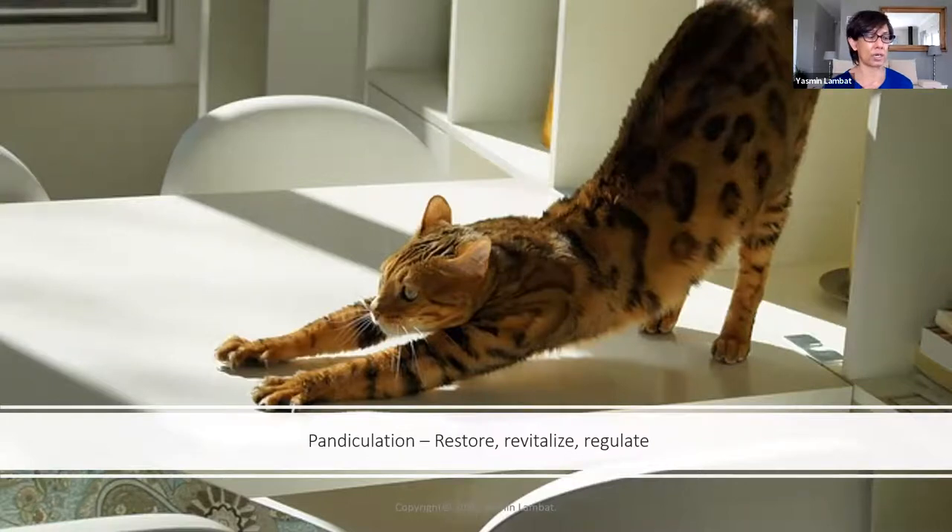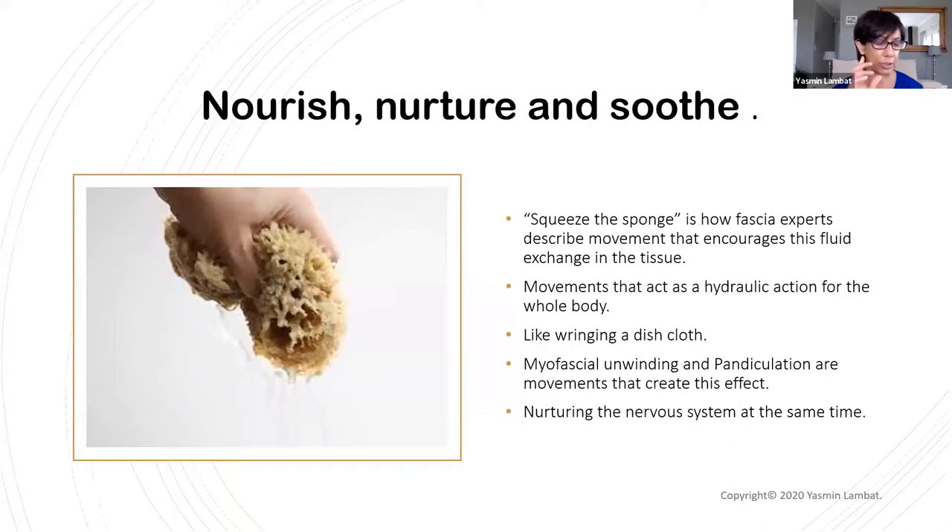Biotensegrity — the work of Stephen Levin — refers to our body being designed more round than linear. We've been teaching movement in a false way, moving against our design. But if you move to nature's design, it's easy — you don't have to strengthen the body, you just need to find your blueprint. Notice that every time you reach up or pick something up from the floor, does it happen on an in-breath or an out-breath? I'll come back to that. Pandiculation is just one way of nourishing connective tissue — fascia experts describe it as squeezing the sponge.